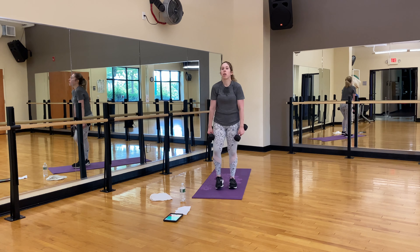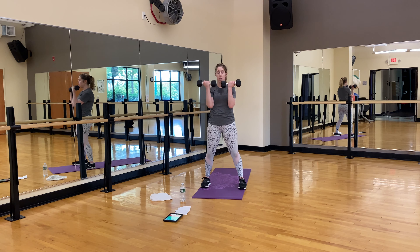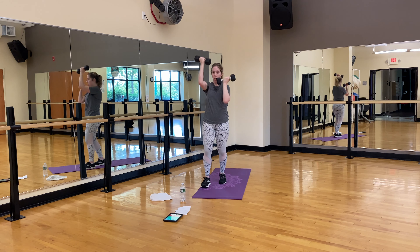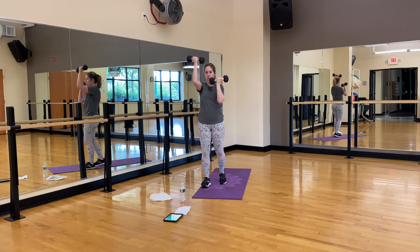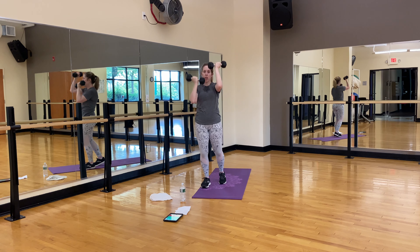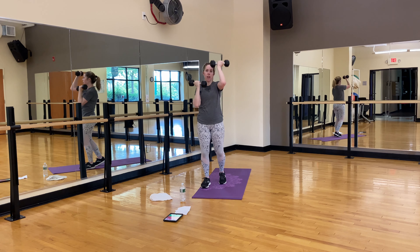Roll it out. You have those overhead presses but the palms are in — one and one. Overhead. Five, six, seven, eight, nine, ten — ten, nine, eight, seven, six, five, four, three, two, and one. Shake it out with fast speed.